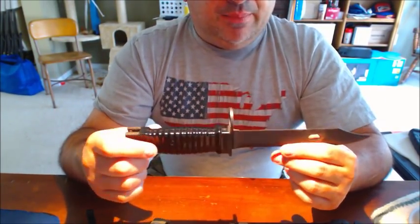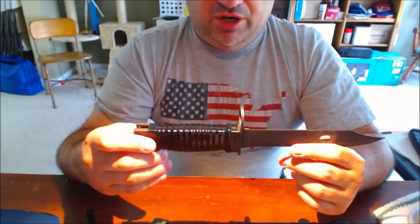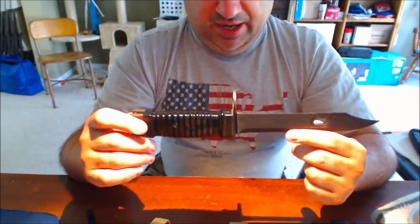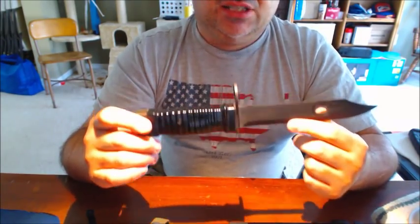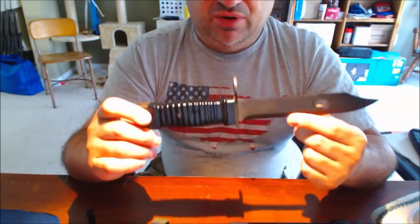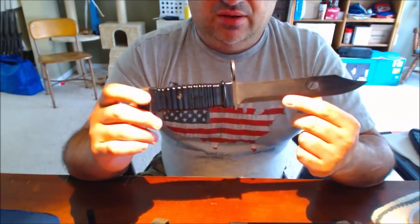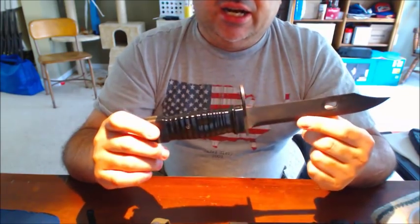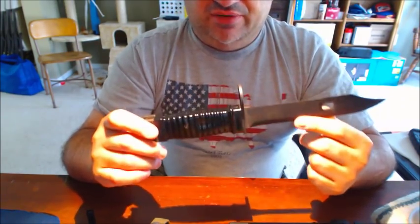By and large, they really don't do a lot of training with bayonets anyway. In basic training for the Marine Corps and the Army, you will only get very basic bayonet instruction, and that's all you'll ever get during your military service. Bayonet-to-bayonet or bayonet-to-anybody fighting — sticking a knife on the end of your gun is really not the best way to fight.